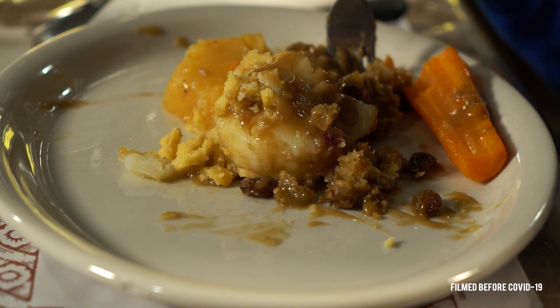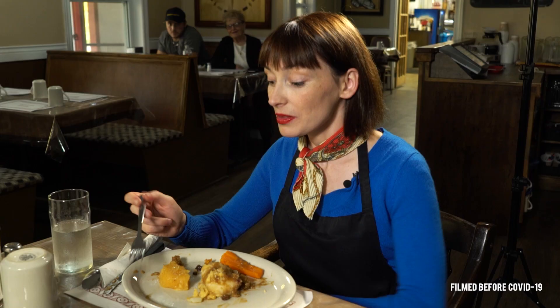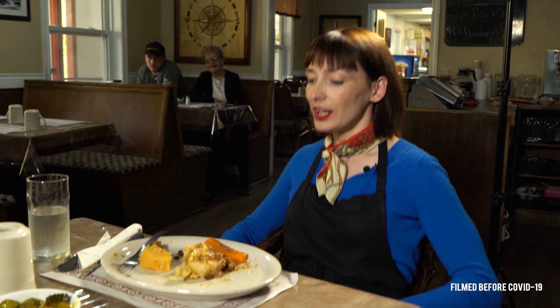You polished that off quite well — I didn't think you'd be able to do all that. Couldn't help it. That was so good.